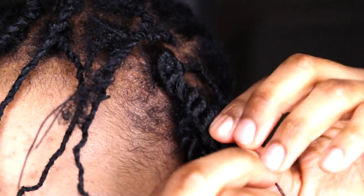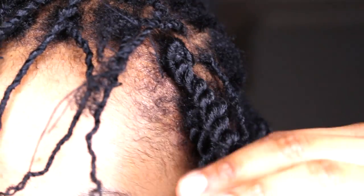This part of the video shows an alternative way to conceal the single twist made of your natural hair, and that is by wrapping it around the crochet braid.